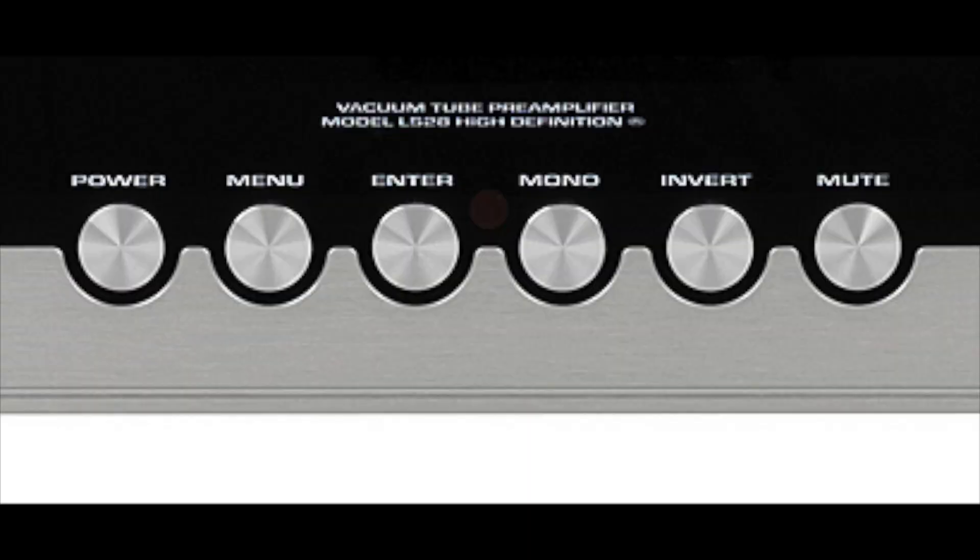Or you can set it so that it never turns itself off automatically. Another feature I found very useful was phase invert — meaning you're inverting the phase of the music. If you don't understand what that means, don't worry about it. Just hit the button, it will invert the phase, and hit it again to go back. On really good recordings, you'll find the music sounds better in one position or the other. It depends on the recording, but it's easy to do on the remote.